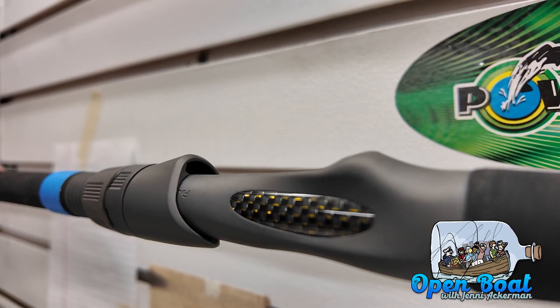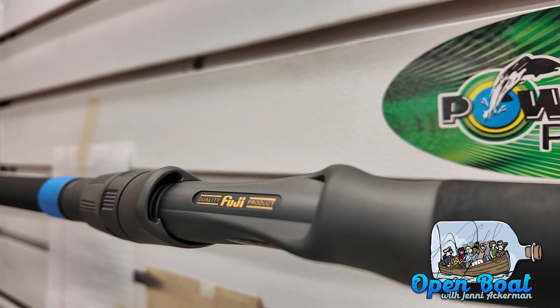All three of those reel seats are excellent options and you can find them all on Angler's Resource. Make sure to check them out, and I'll catch you on next week's Open Boat.